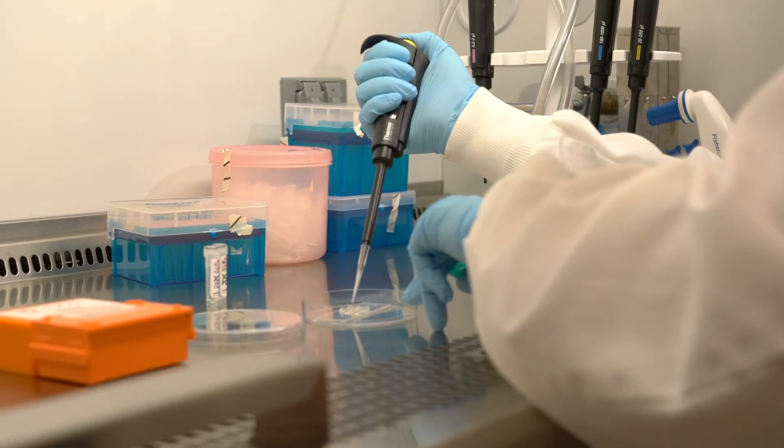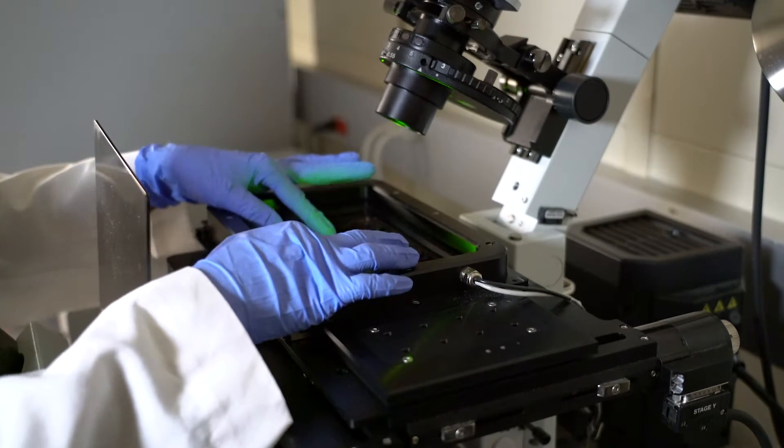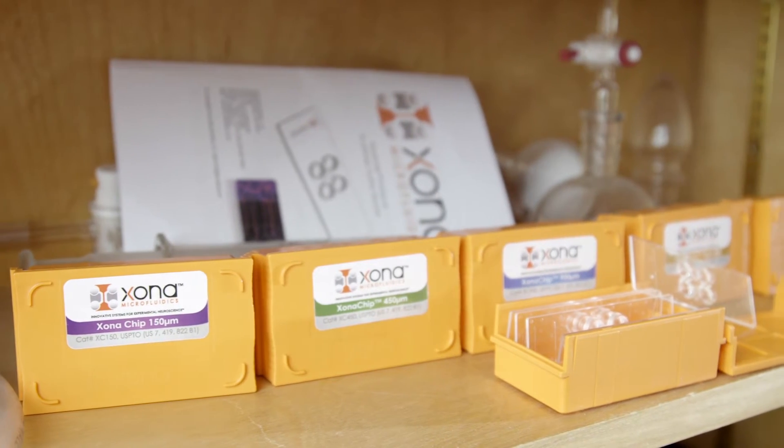Zona chips are really compatible with high-resolution live and fluorescent imaging. The Zona chip is really clear, and you can place the Zona chip as it is on the microscope, since it's a standard size as well.